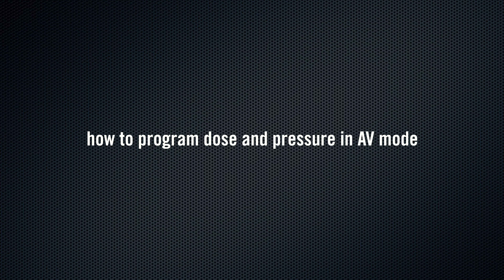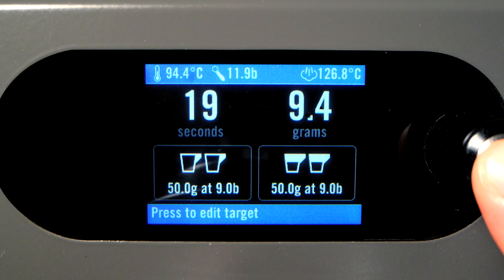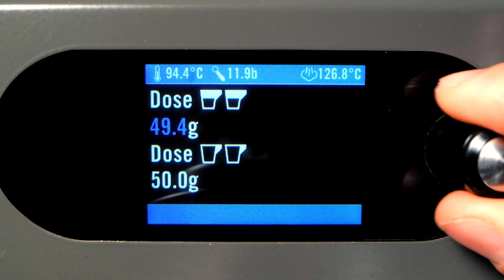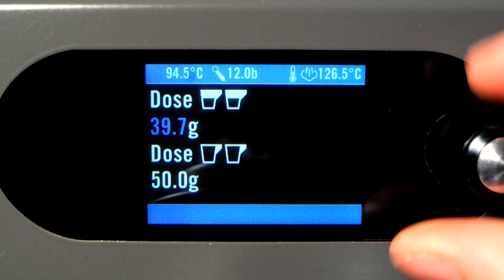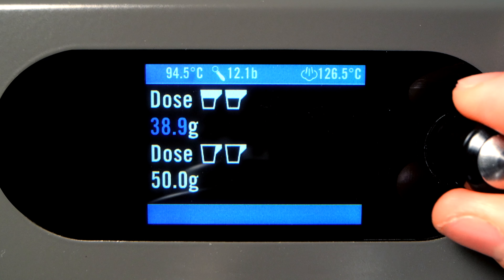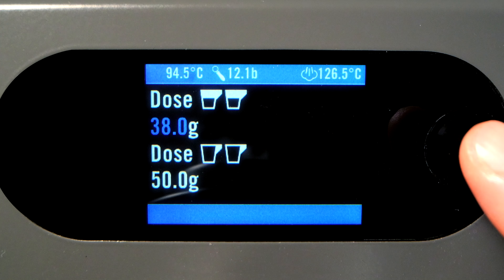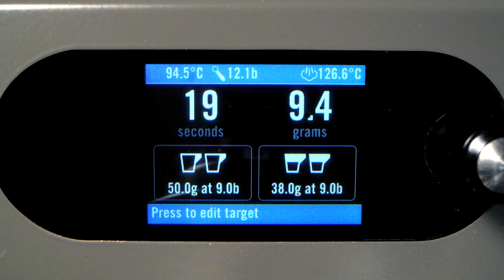How to Program Dose and Pressure in AV Mode. Programming the volume in AV Mode is very straightforward. Simply press the encoder button and you'll see the first page showing two editable doses. Press the encoder to adjust the first dose, then press the encoder button when finished, and turn it clockwise to adjust the second dose. Press the button again to exit the menu and save the second dose. Rotate the encoder clockwise to select and edit the other two doses.